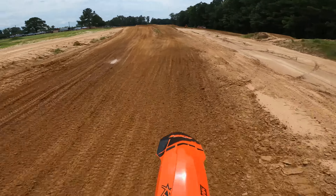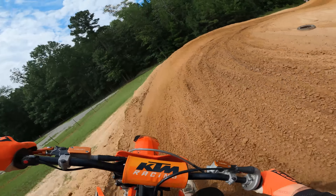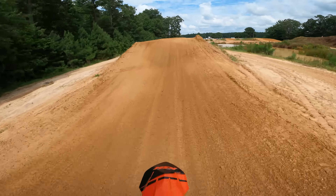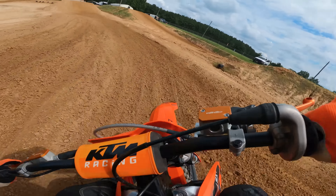Holy crap! What am I doing? My first lap is already sketchy as hell. Whoa, look at those laps. And my helmet is unbuckled, so I gotta get off the track and buckle this thing real quick. Two-stroke front end likes to come up easy, man.